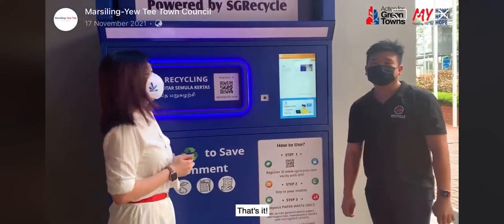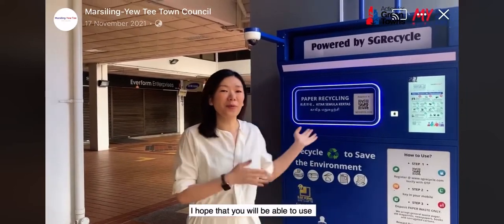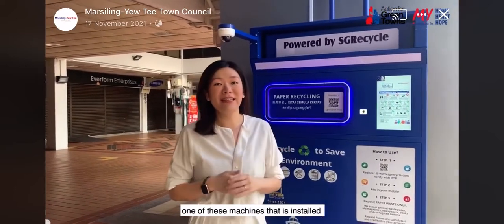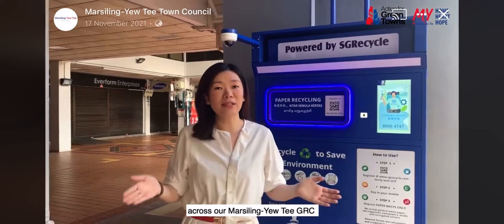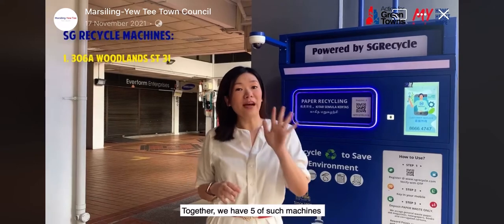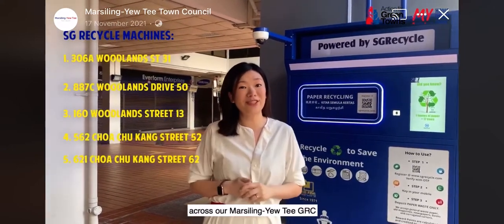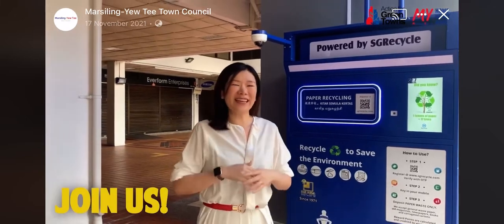And you're done! So, there you have it. I hope that you will be able to use one of these machines that is installed across our Marsiling UTGRC to kickstart your recycling journey with us. Together, we have five of such machines that are currently installed across our Marsiling UTGRC. Do join us. Thank you.